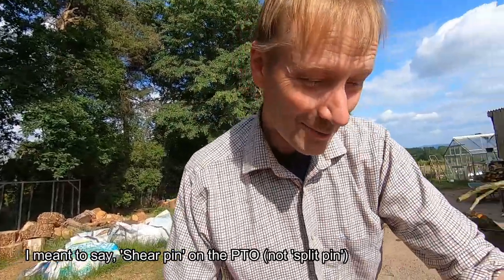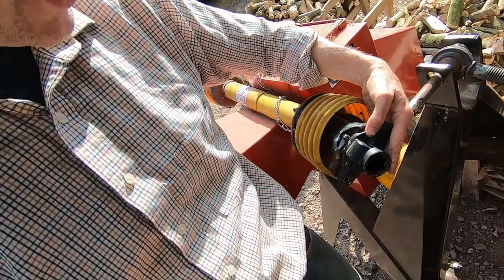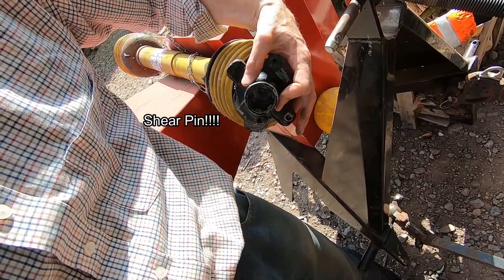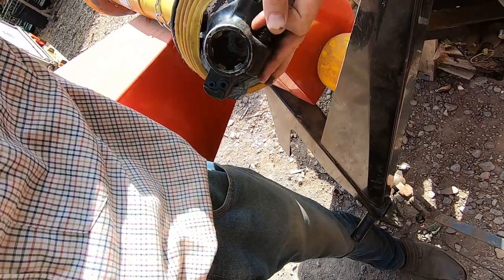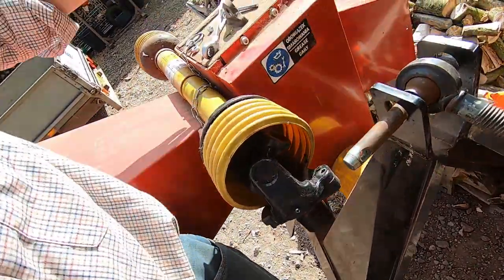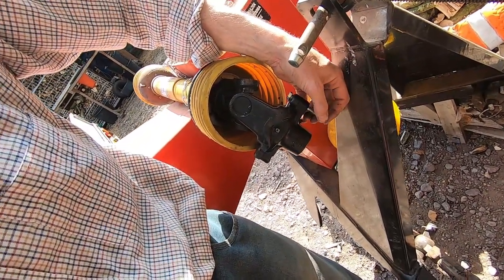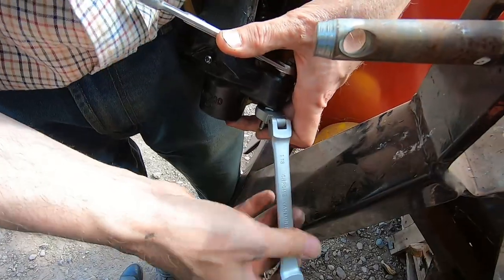Like a complete idiot I have broken the split pin. PTOs are clever little devices — they're universal couplings essentially, so that you can apply drive to a machine from any sort of angle. On this particular PTO there are three different split pin sizes that you can have. We want the biggest one, so we line those two up and put our split pin through like so, then I always use a nylock nut so they don't come undone. And that is about as complicated as it gets for changing a split pin — all done.